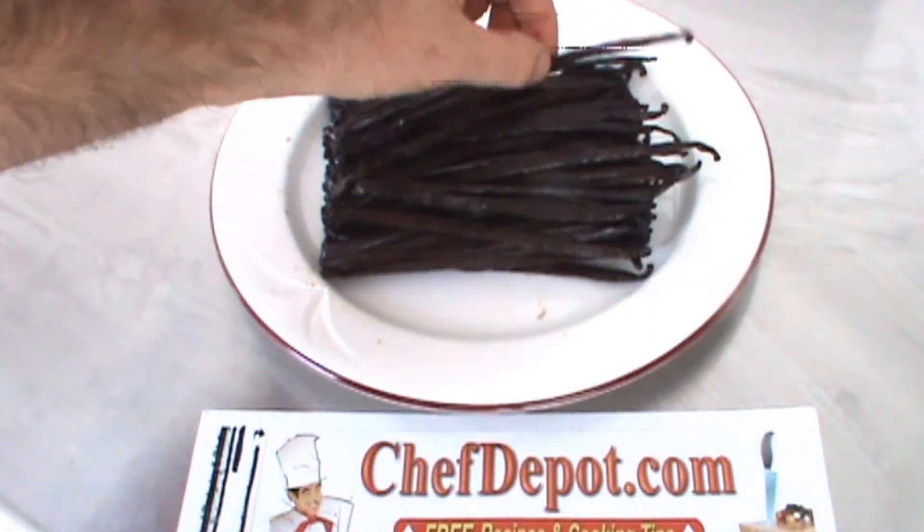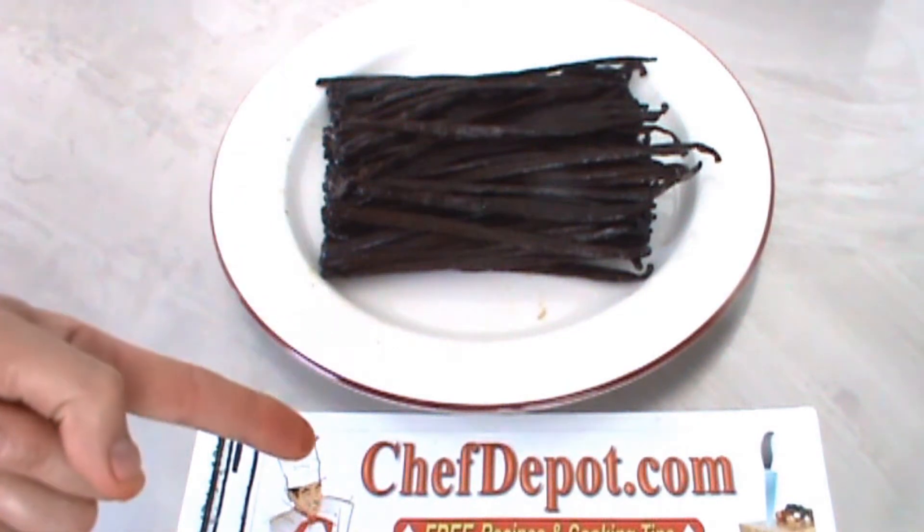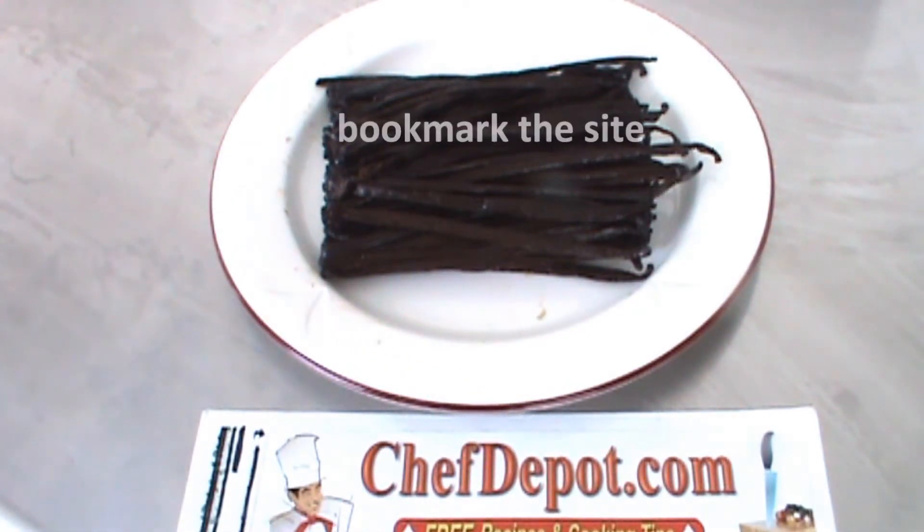You can use these vanilla beans to make your own vanilla extract. The recipe is on our site at chefdepot.com. Thanks for watching — have a great day!